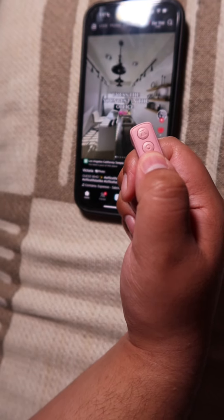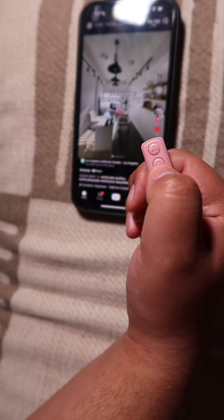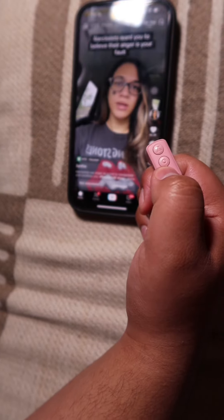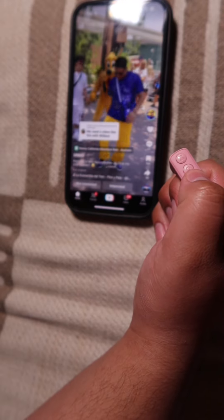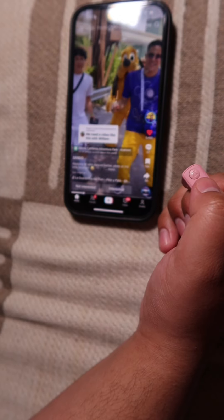It could also be used for social media. This button is to click down and this one is to click up. The middle button lets you double tap the screen. So I'm scrolling through social media, I can go back up, go back down, and double tap the screen.